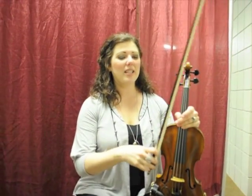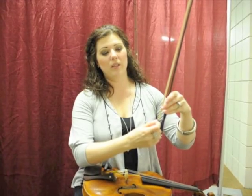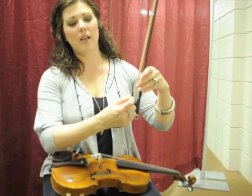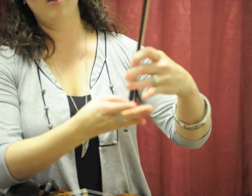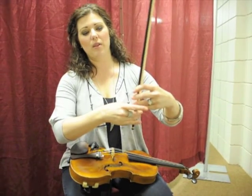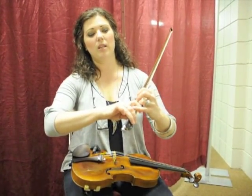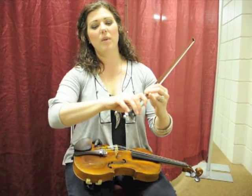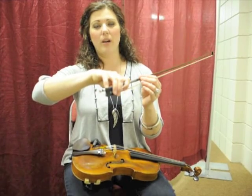So last time we learned how to hold the bow. Let's review. That little spot right on the right side of your thumb sits on the little ledge. Those two knuckles, the first knuckles, go across from your thumb. Your index finger with the space between index and middle, and your pinky on the top with another space. And that's where you live.